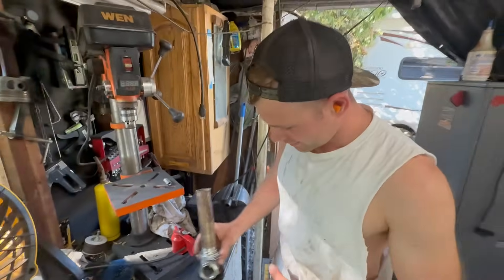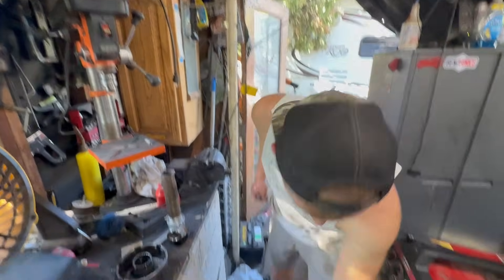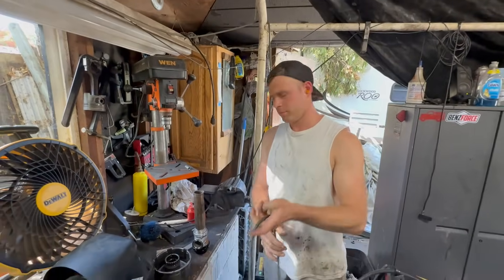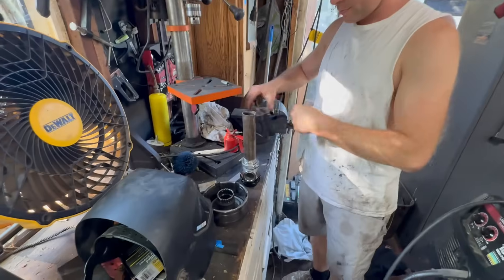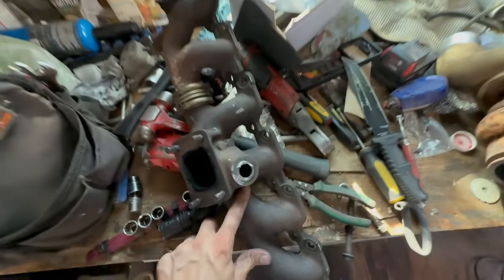We have a wastegate - a very cheap Chinese wastegate, 50 bucks from Amazon, same day delivery. It's a 36mm wastegate set to a 14 PSI spring, which is actually not bad for a cheap wastegate. This is what we're going to be testing.